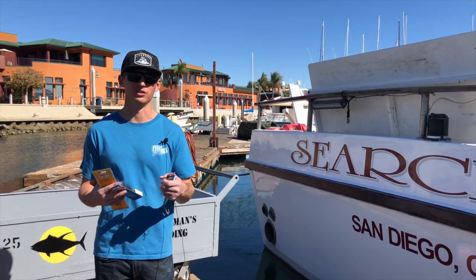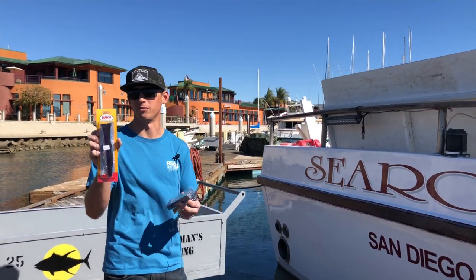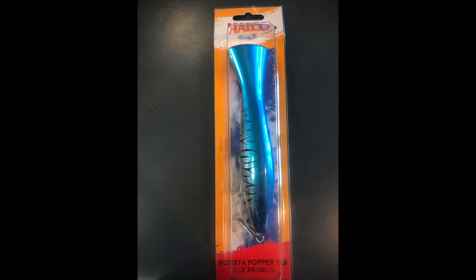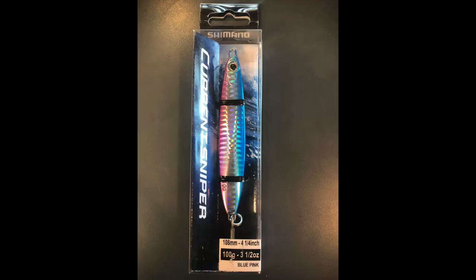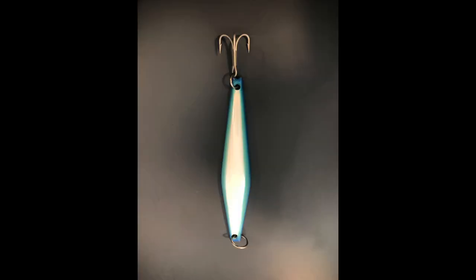It's really tough to get bit. Probably the four most popular lures guys are throwing are a popper, this Halko Haymaker right here, stick baits like the Shimano Colt Sniper stick bait, a small metal jig like the Daiwa Zucana, and a surface iron — this is a JRI-4.